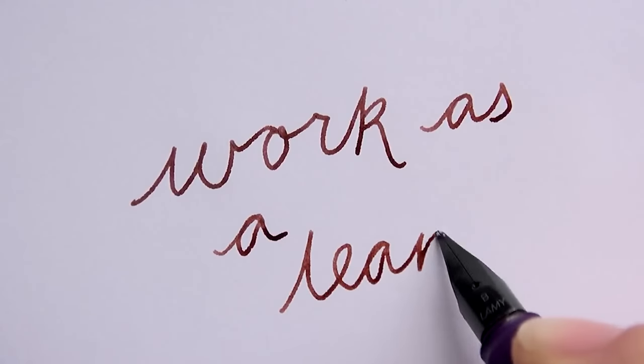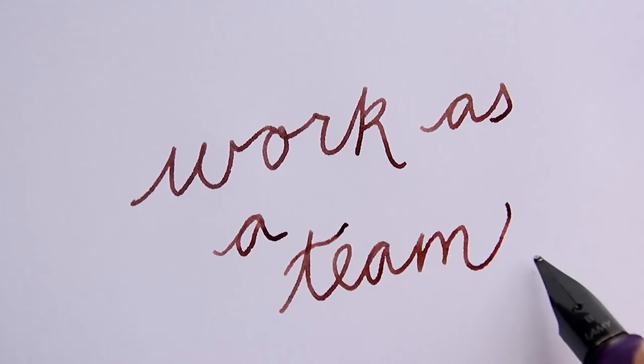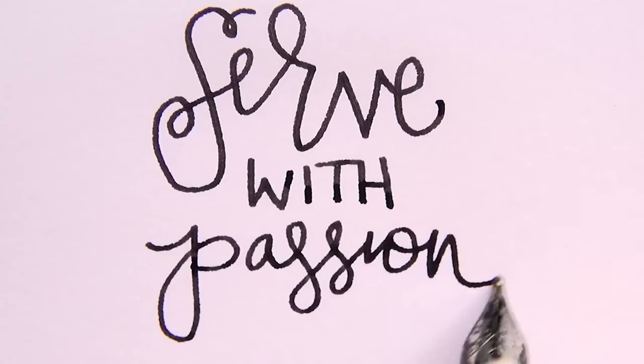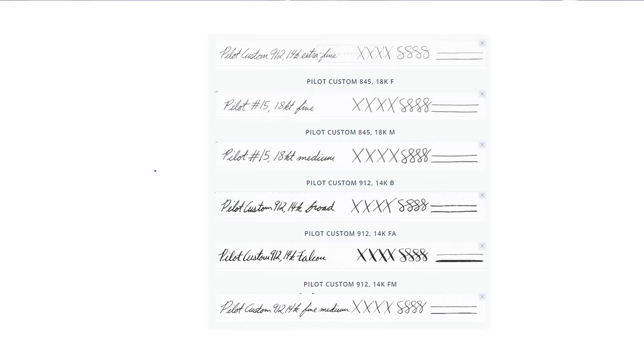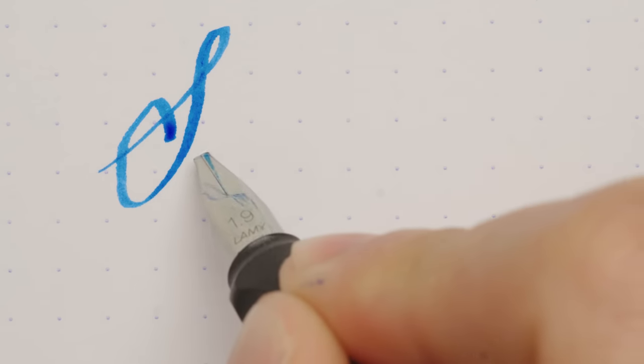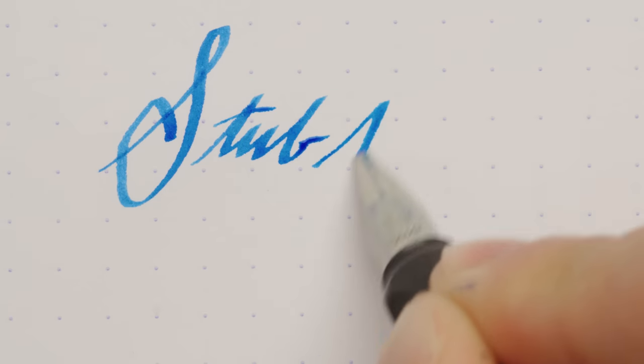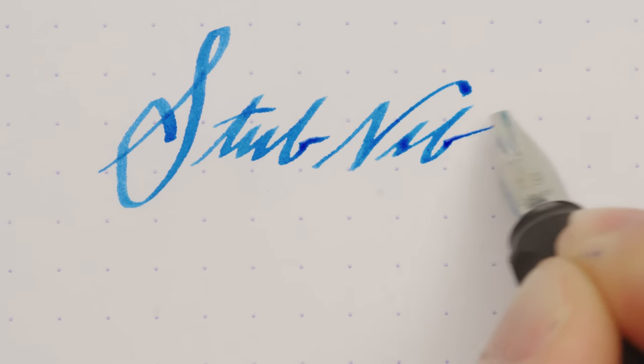Fountain pens lend themselves to cursive writing, though you certainly don't need to know cursive or calligraphy. It's just one of the many avenues to explore as you discover a whole new way of enjoying your writing experience. There are numerous options for the tip sizes of a fountain pen that can give you a wider variety of line widths than you realized were even possible. You can even get tips that are ground to unique shapes to give you a more calligraphic look without having to learn any special writing scripts.